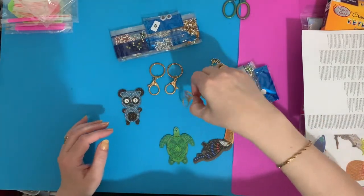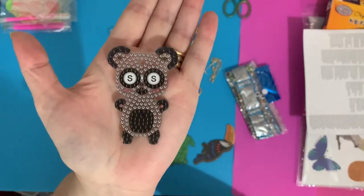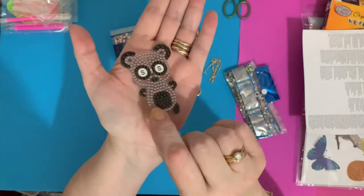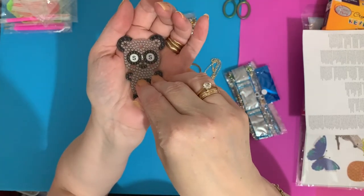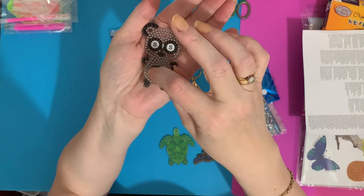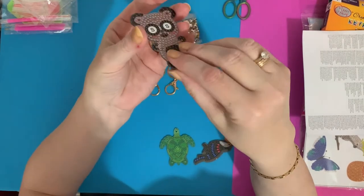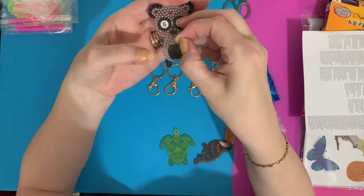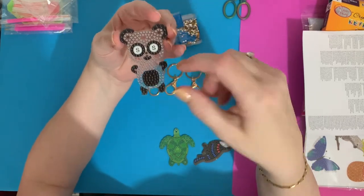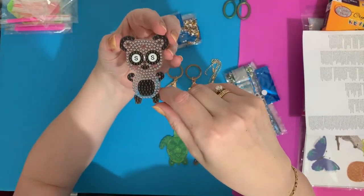Let's have a look at the little panda. These are yours so it's entirely up to you what colors you put on — if you don't want a panda, it doesn't have to be! They are double-sided. You just have your plastic there that lifts up like your canvases — it's all sticky underneath where you put all your drills. I'd recommend doing all one side first, then the other.